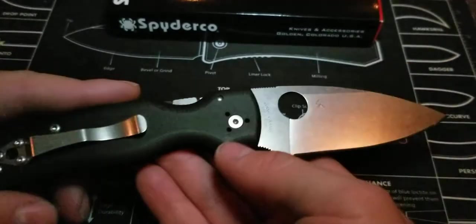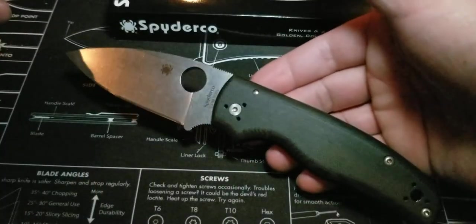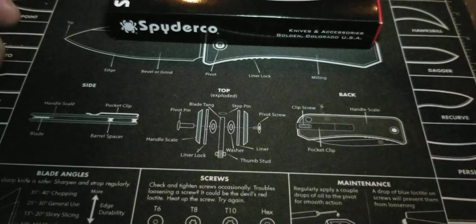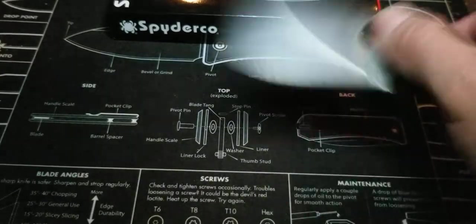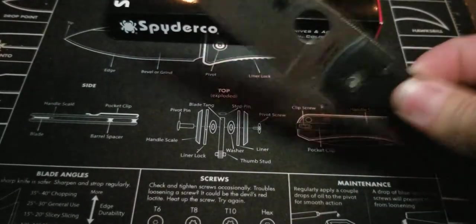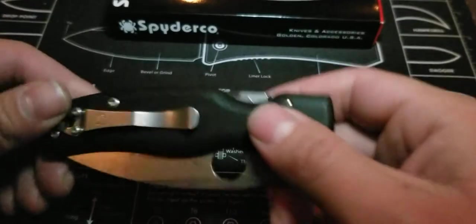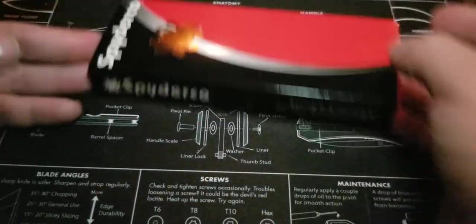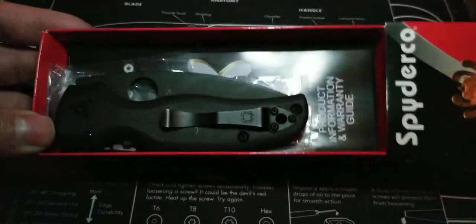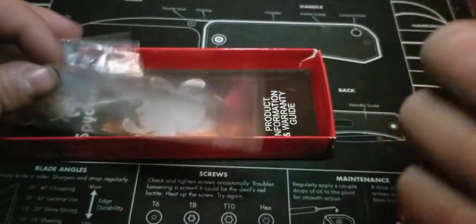I was kind of debating on whether or not to come back and get that other one, but I was like, no, it's going to be too much alike. So it kind of fell to the wayside and I was a little sad. Gotta love that compression lock — I didn't do any tuning to this knife, so it's still very sticky. It doesn't have that drop-shut satisfying kind of feel to it, but it's still a great Spyderco.